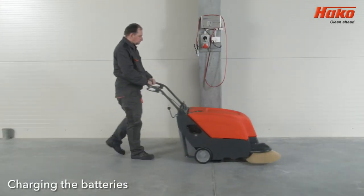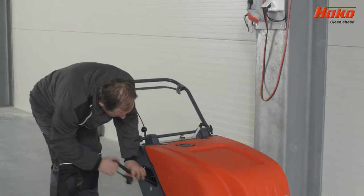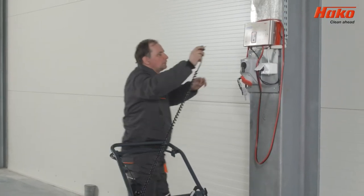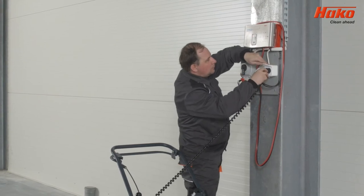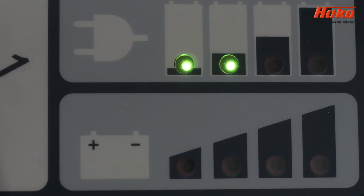After finishing sweeping, always connect the machine charger to the power source to charge the battery. When charging starts, a light will illuminate next to the control display.